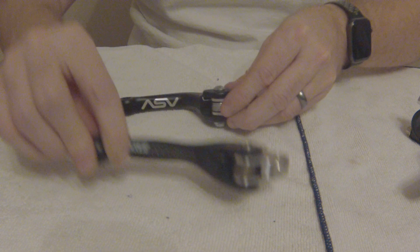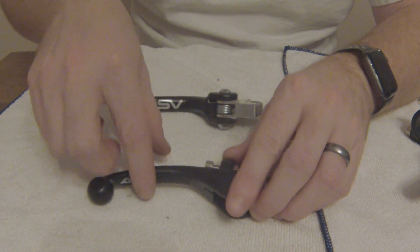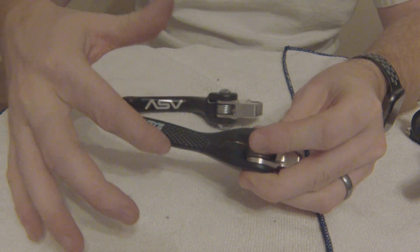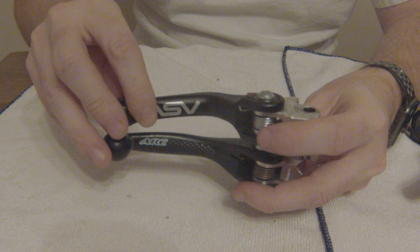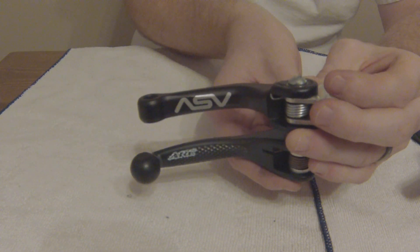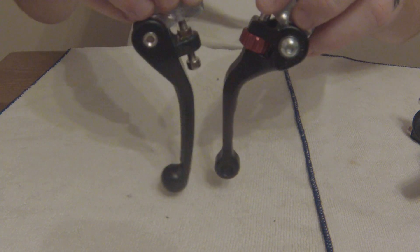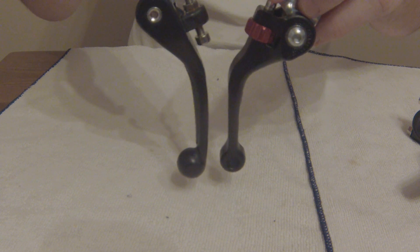The ARC, however, is all rounded through here, and even through here it's not flat — it does have a little bit of an arc to the top of it. Side by side, you can kind of get an idea of the profiles.